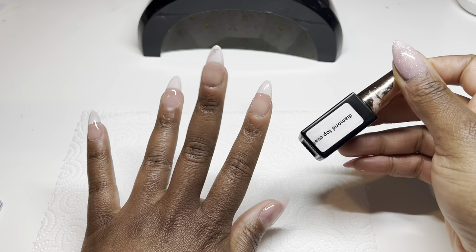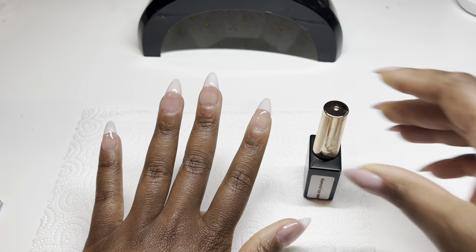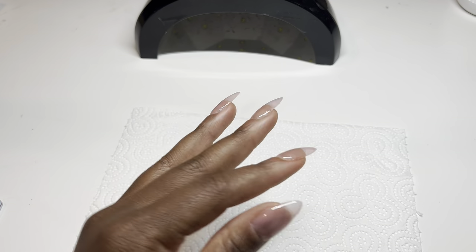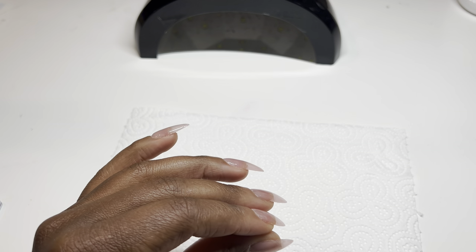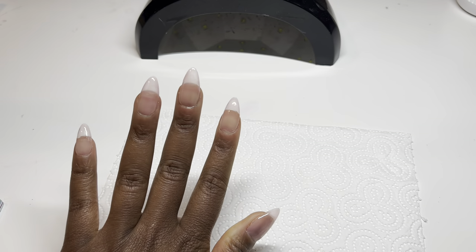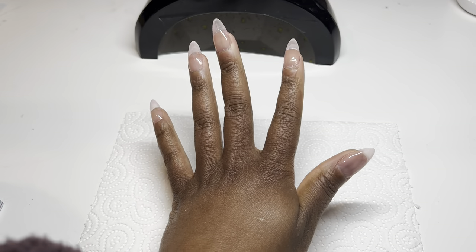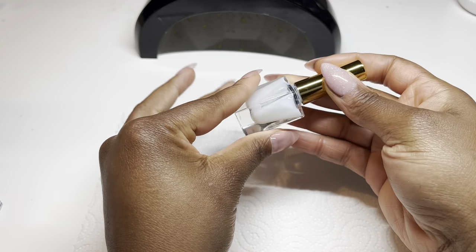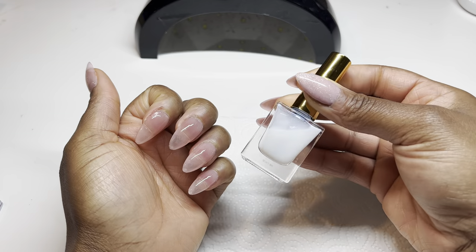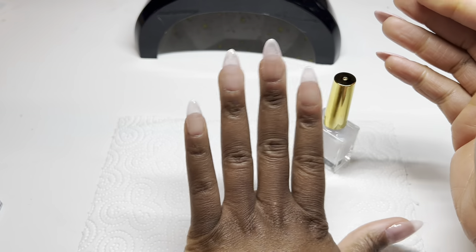To finish off this simple and easy gel X nail set, I'm just going to go in with some diamond top coat and give it one final cure under the UV lamp, and that'll be it for these nails. Here is the final look — they have a good apex, nice and neutral and natural. Now we are ready to do some pop-off nails. When you want to do pop-off nails, all you need to do is apply some water-based peel-off gel or peel-off glue or latex gel treatment over the top of your nails on top of that diamond top coat, and you should be good to go.